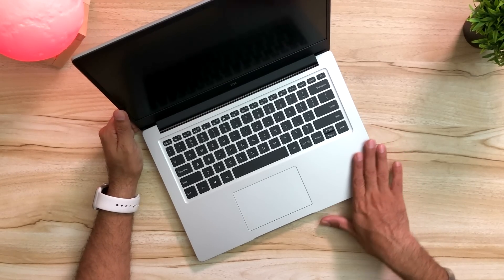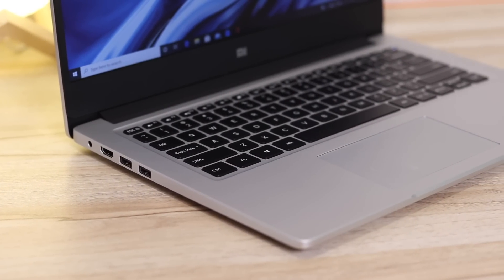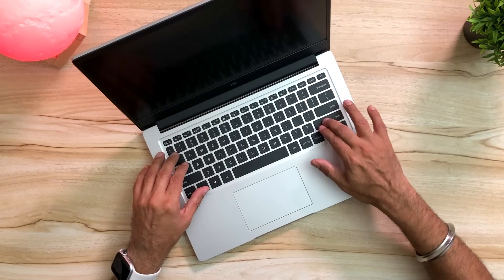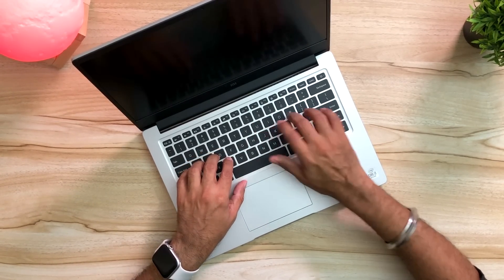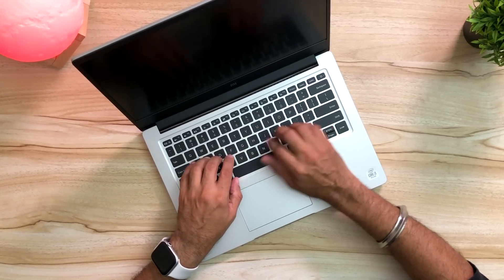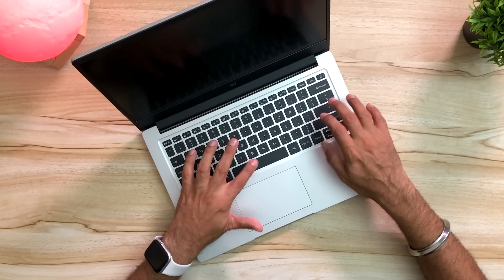First impressions — super clean, super nice, well made, metal body, beautiful looking chiclet keyboard. This is a scissor mechanism keyboard with 1.3mm travel, which is so good. You can hear that sound. Not really noisy — I thought it would be much more noisy but it's pretty okay, apart from Enter and Spacebar.